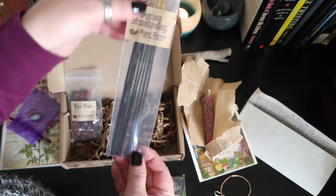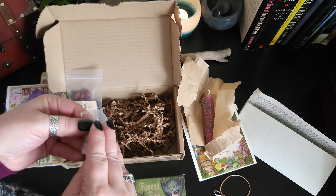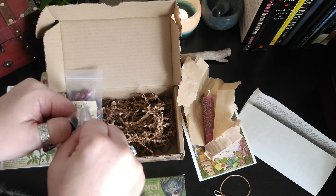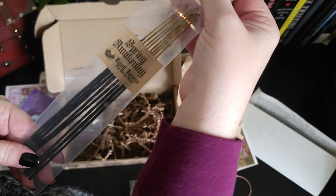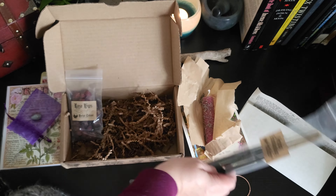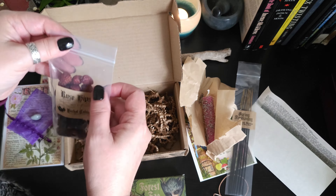We have some more incense — I love incense, I'm burning some right now. This one is Spring Awakening. It's very nice and floral. The forest floor that I got from them last month is really nice.